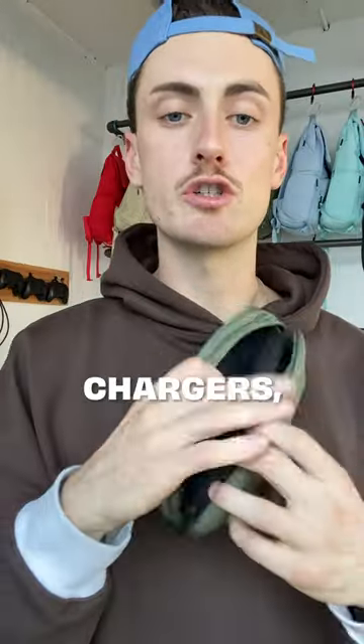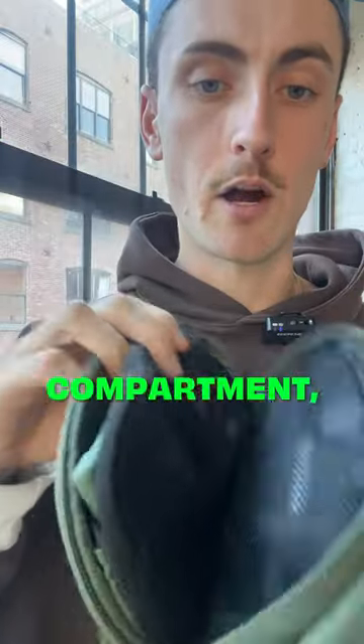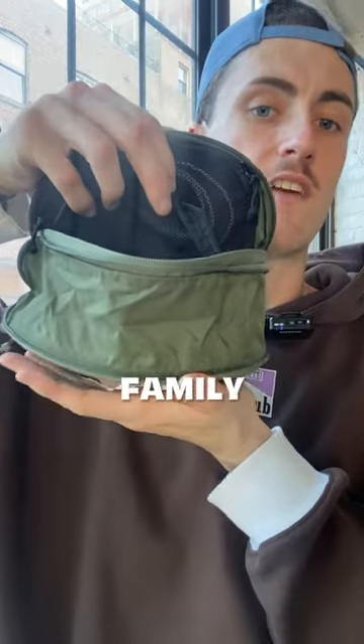This is the Brevity Cable Kit. It holds everything in place — cords, chargers, even hand sanitizer. There are four small pockets, one large compartment, and best of all, an expandable pouch. This becomes this. Pretty insane — could fit a small family in there.